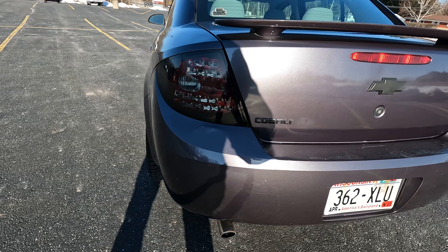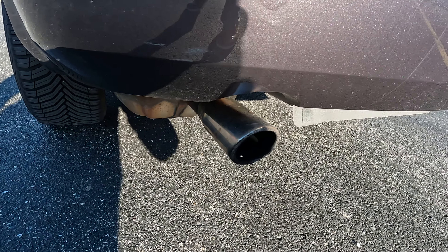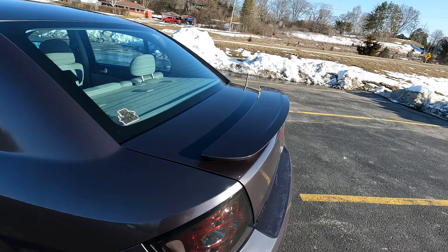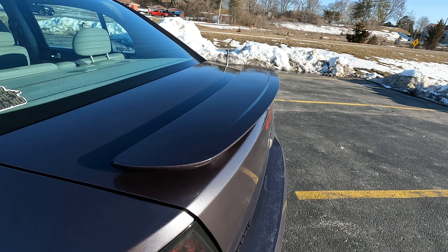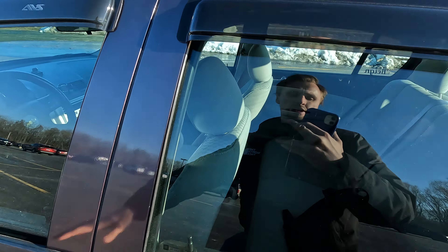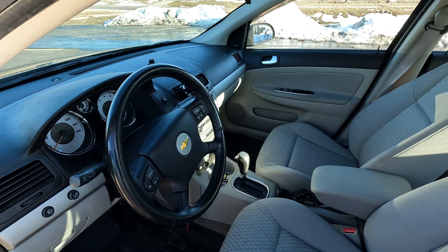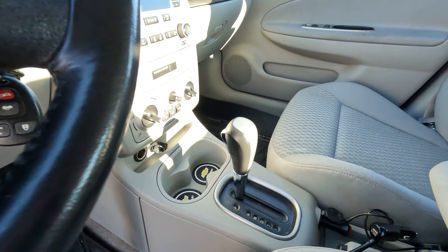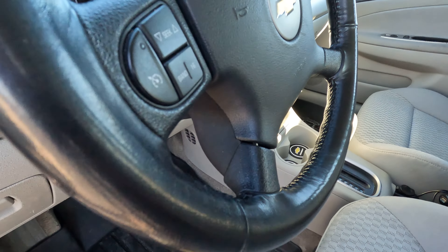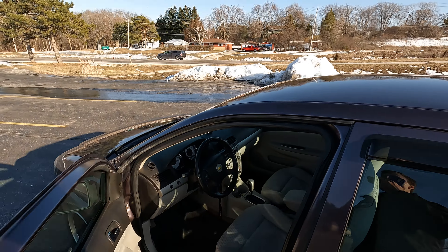Some of them include the chrome exhaust tip, as well as one of my personal favorites — the spoiler. On the inside we got the leather steering wheel as well as the leather shift knob, and the wonderful cruise control, which is nice for those long highway rides.